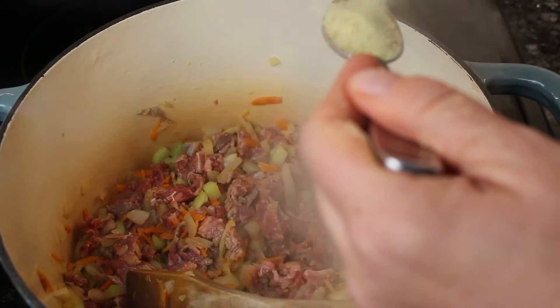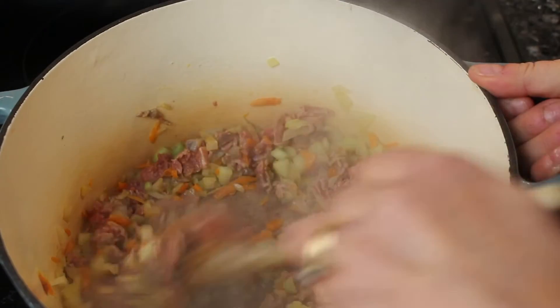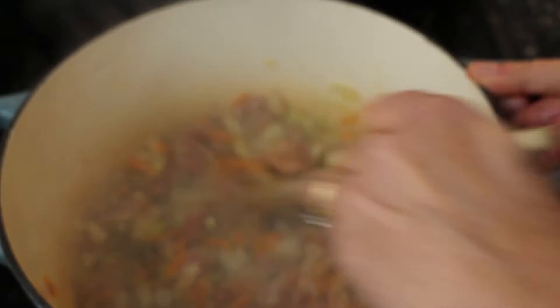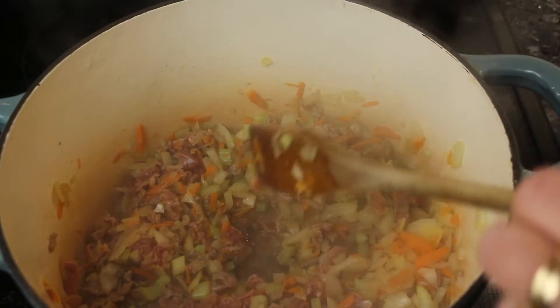I'm using a tablespoon of seasoning. If you need more you can add it at the end, or add salt, pepper, whatever you think it needs. Alright, so the meat is browned a little bit.